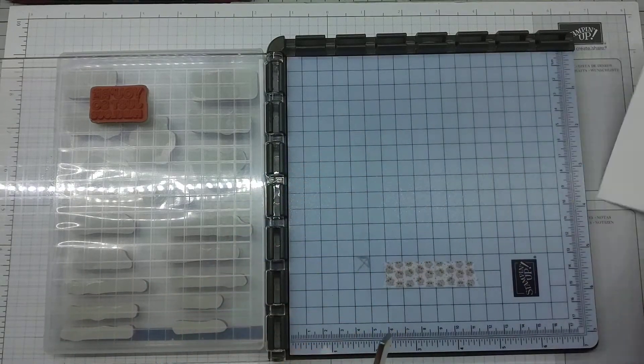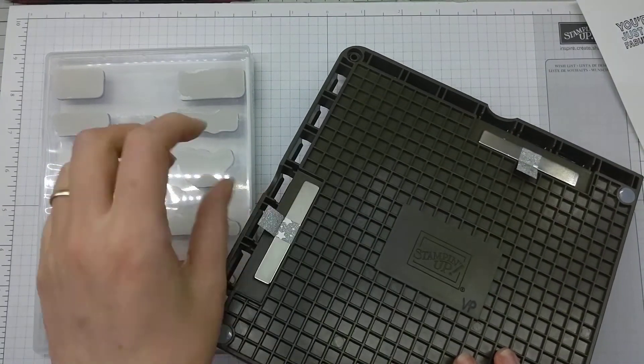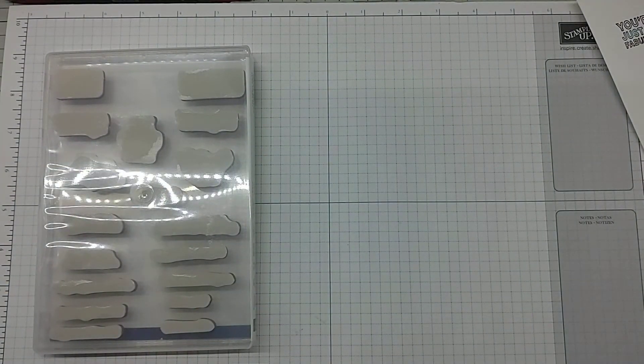We take away the magnet and the piece of paper. The magnets have a position underneath so that they can be stowed away nice and safely.